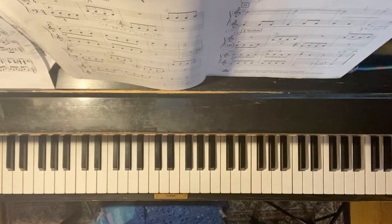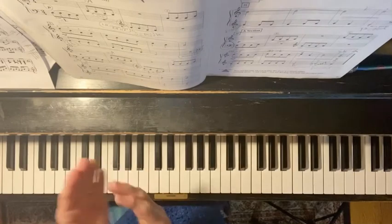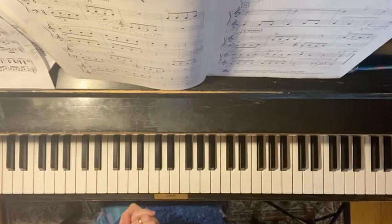Hello, today we're looking at Riding the Wind, which is a lesson book song from the Faber series in the 2B book. We're going to talk about how to play this music. So this is an instructional video.